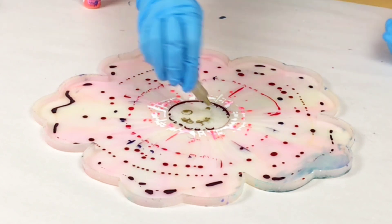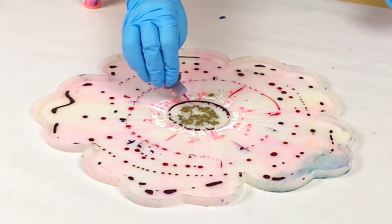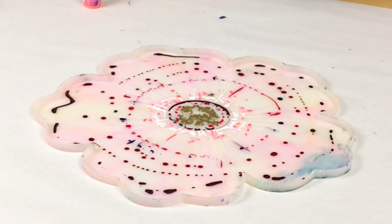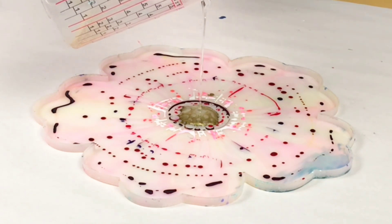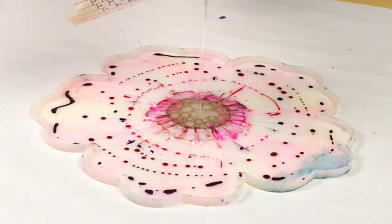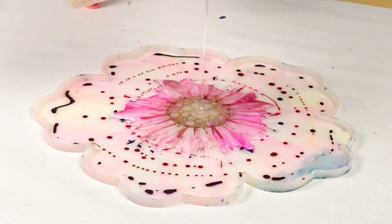What pattern you do is not really important — you can use whatever design you'd like. But what is important is to mix up your resin before you start your design with the alcohol inks, because you want to have it ready to go so that you can pour it immediately once you're done. The alcohol inks dry very quickly, and when they dry, this technique doesn't work nearly as well.